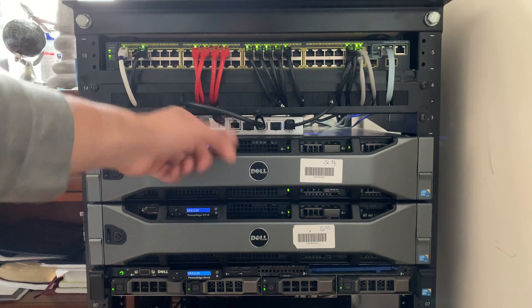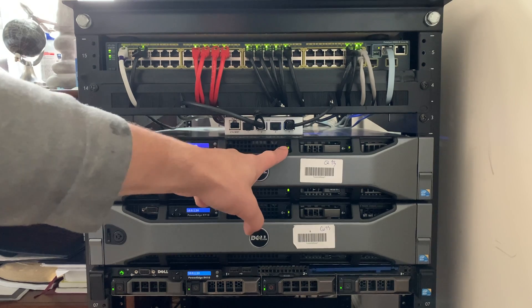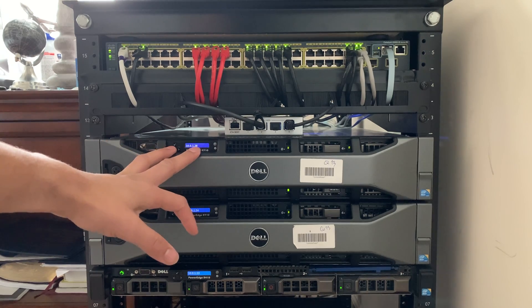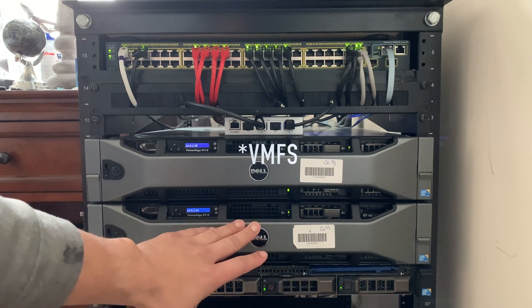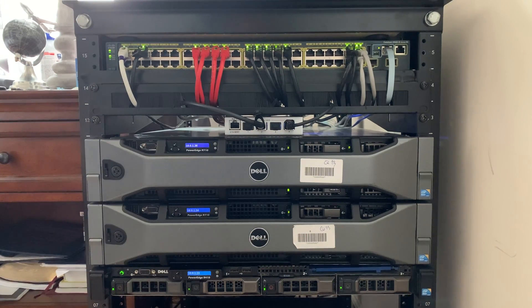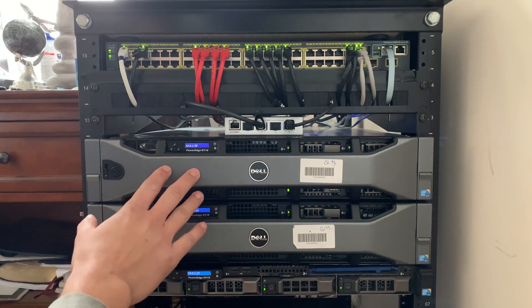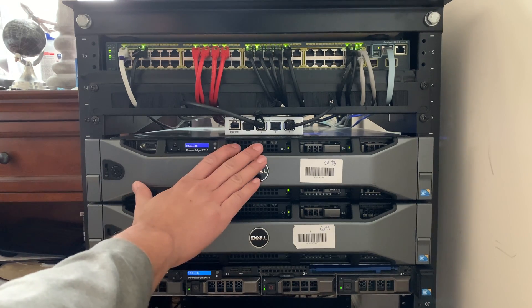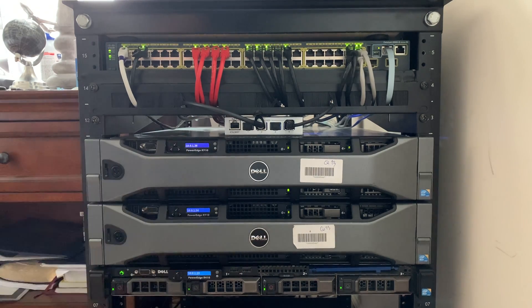I have my Mac Pro plugged into one port and my first R710 into another. This R710 is my main file storage server — it hosts a VFS volume for my ESXi host and also serves as my high-speed storage server. When I'm moving large files to the slower server down here, which uses two-terabyte 7200 RPM drives, this is kind of the catch-all — files get loaded onto it before moving over there.